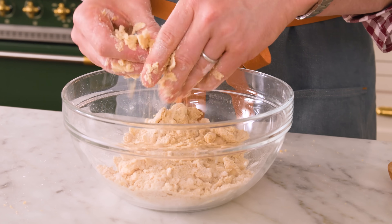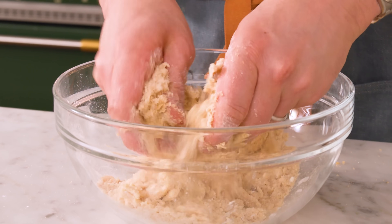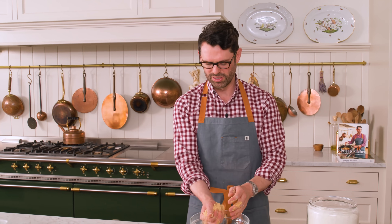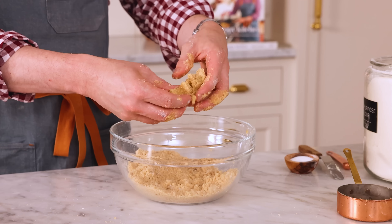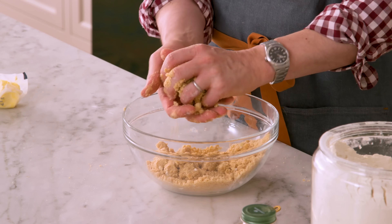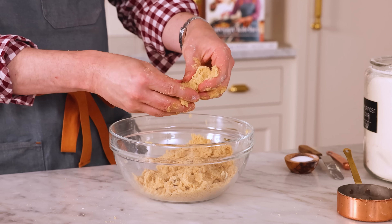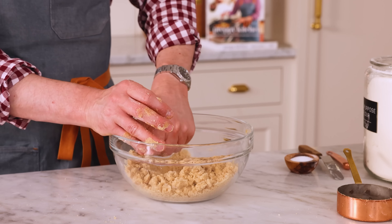I'm breaking up the butter now, and you can see it's starting to form just little lumps, almost as though you're making pastry dough. If I take a big clump and squeeze my hand, it forms a big rock. When you make this coffee cake, it's actually nice to have a mix of some of the powdery stuff and some big rocks. So I would squeeze a couple handfuls together and break it up into larger pieces.